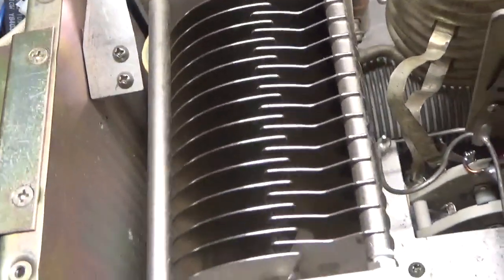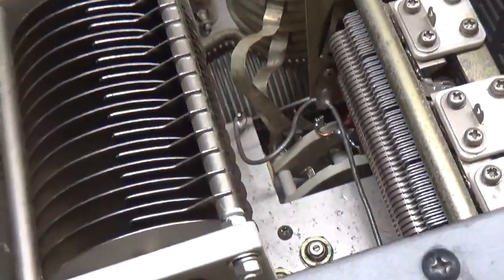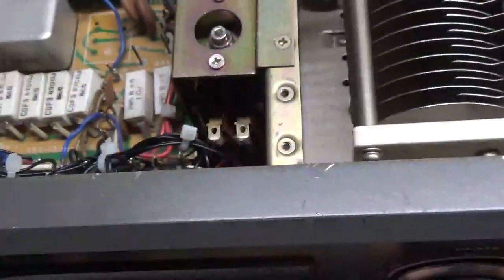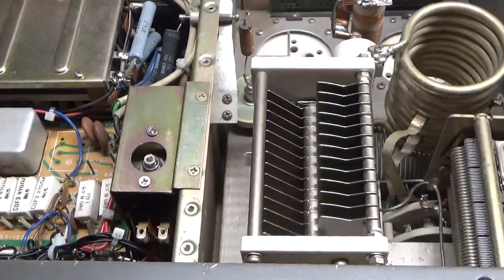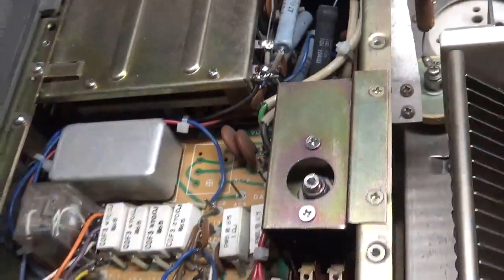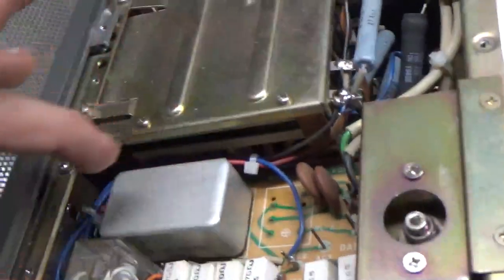Air variables are nice and clean. Got the brand new rotary switch in — I'll show that when I flip it over. Everything looks good over here. I also put in the meter protection diode — I always do that. It saves you from taking out the plate current meter if you have a short. I also zip-tied the wiring over here.